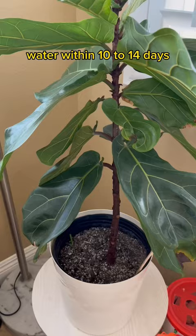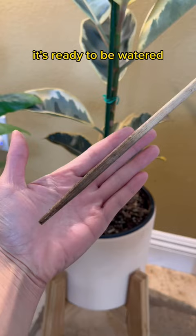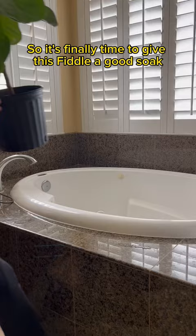This fiddle leaf hasn't been watered in a month. I use the chopstick method — if the chopstick comes out clean, it's ready to be watered; if it comes out dirty, then it's not. So it's finally time to give this fiddle a good soak.